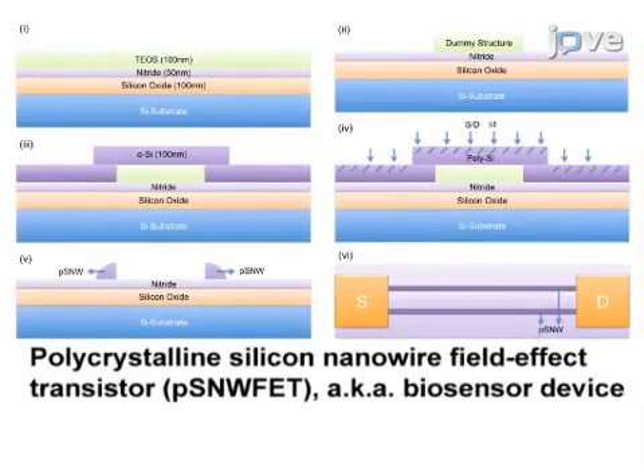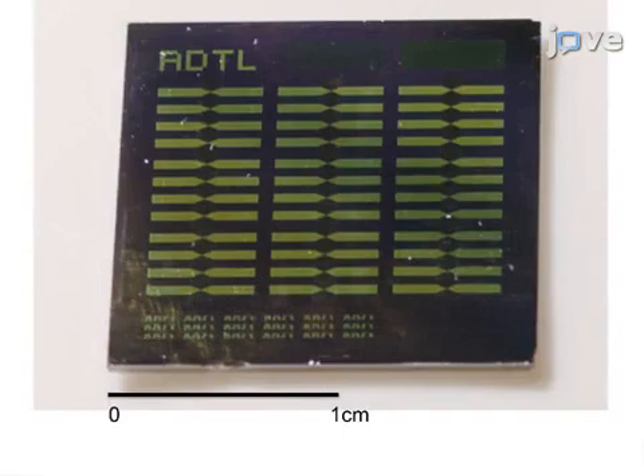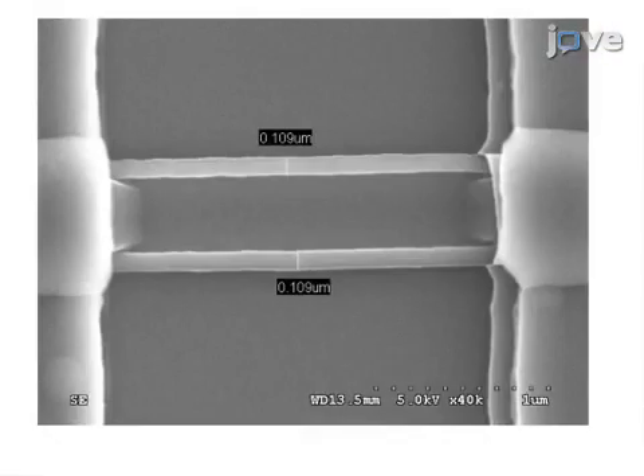The preparation of the polycrystalline silicon nanowire field-effect transistor is covered by the text protocol. The device is formed from a 6-inch wafer. The silicon nanowires on the device are about 100 nanometers wide and 1.6 microns long.